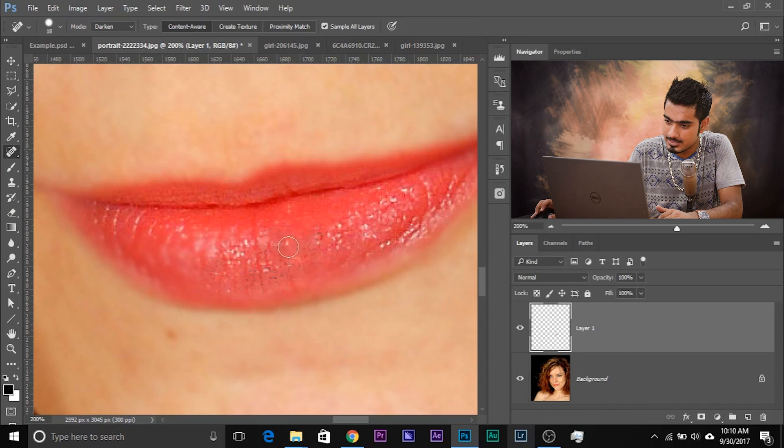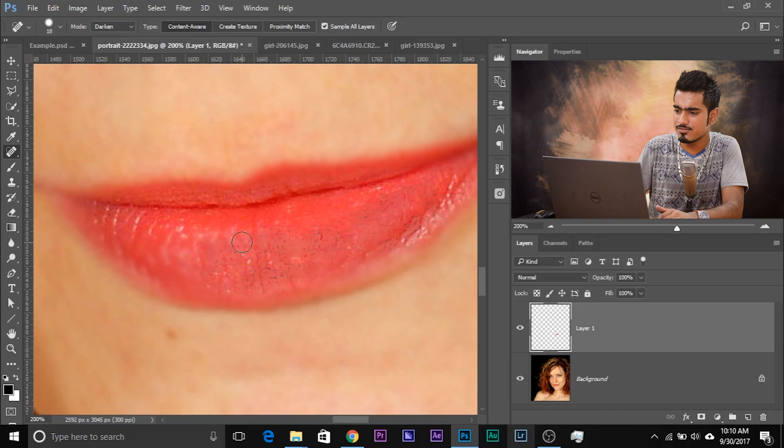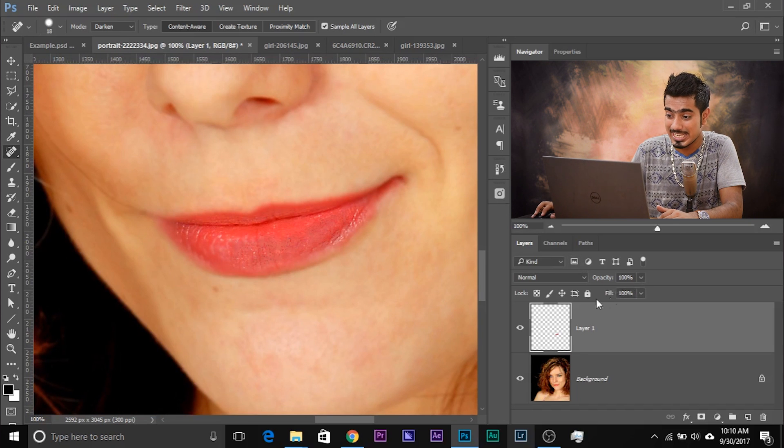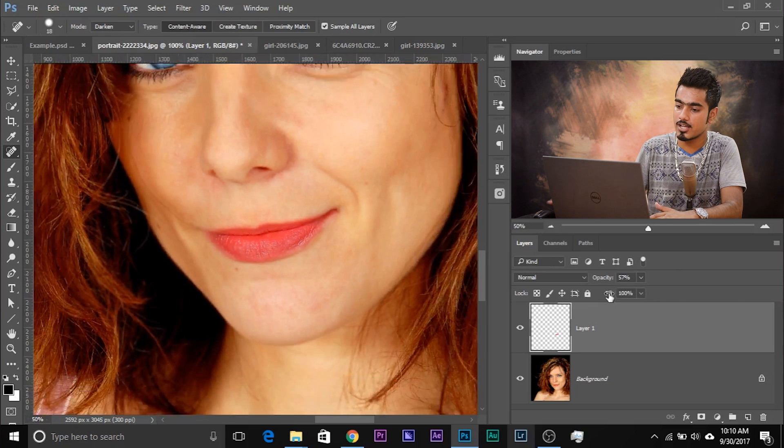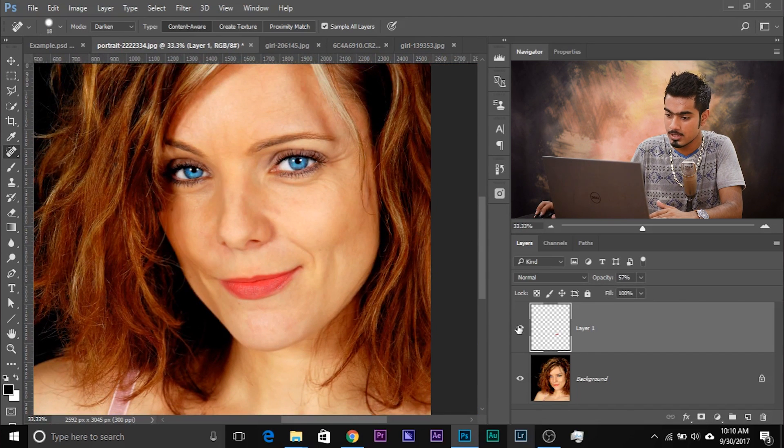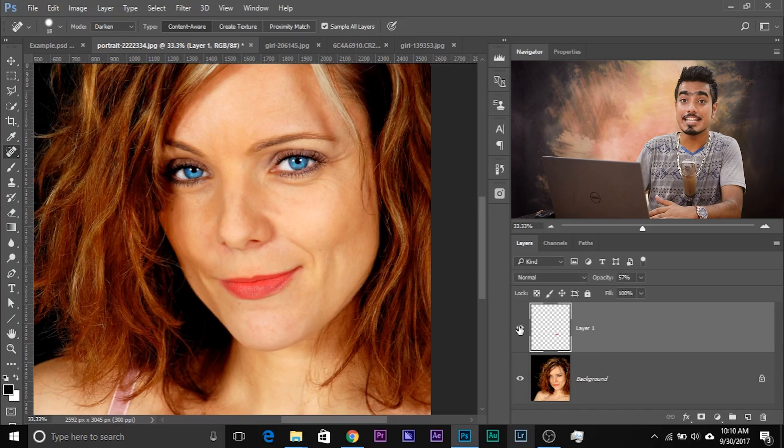Just dab across the highlight areas. It doesn't look very accurate at first, but here's a trick to make it more natural: once you've done all the dabbing, decrease the opacity to 0% and then increase it gradually. Have a look at the before and after — it looks much more natural. Before, after — isn't that interesting?